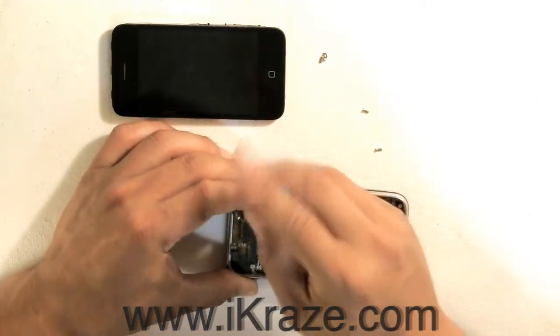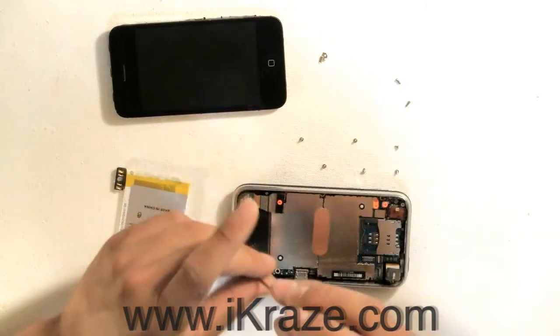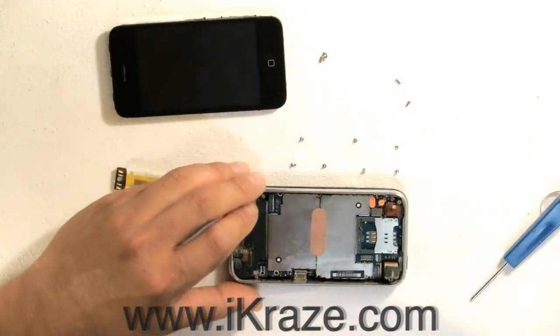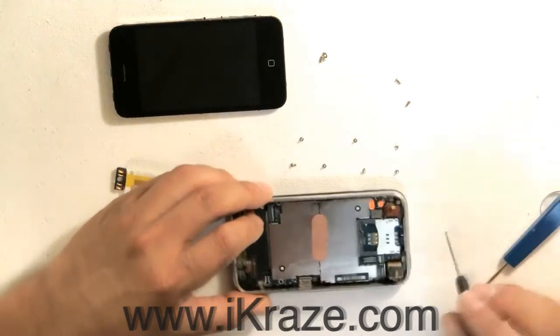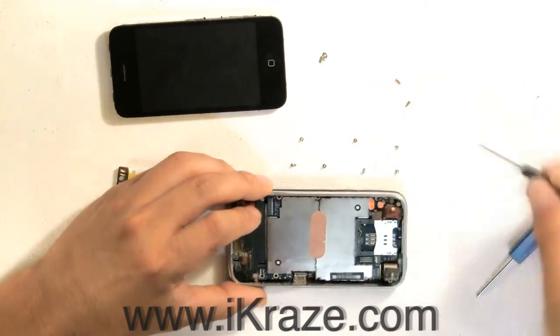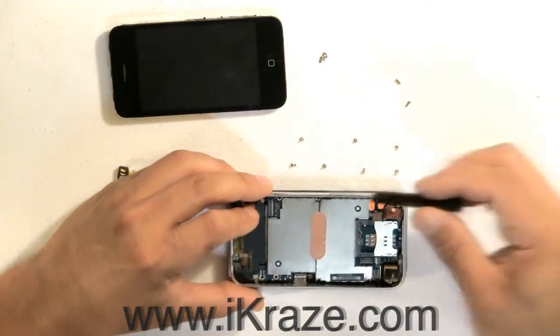Remember which screws went where. It often helps if you lay them out the way you took them off. After removing all of the screws, gently lift up on the motherboard and slide back.